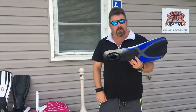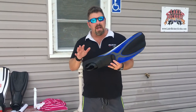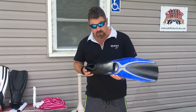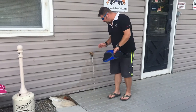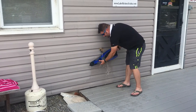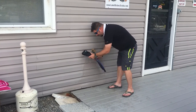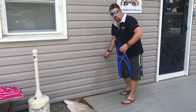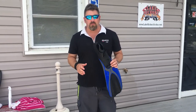Anytime I go diving, it doesn't matter what fin I wear — whether it's a full foot fin or one of my open heel fins — I always do the same aftercare for each fin. The first thing I want to do is come over to a fresh clean water source. I'm just using tap water here to wash off all the lake grime. If you happen to be in salt water, wash off all the salt water, and even worse is chlorinated water. So if you're in the pool practicing or working with new gear, maybe you have students — you want to make sure you get all that chlorinated water off.